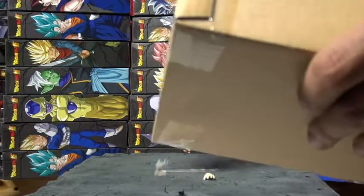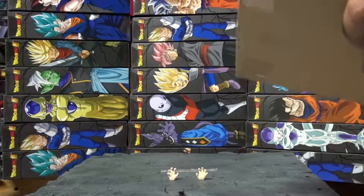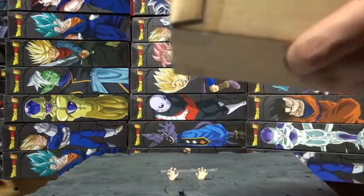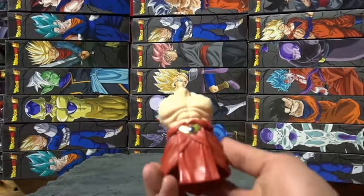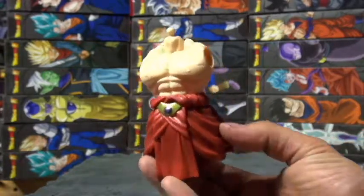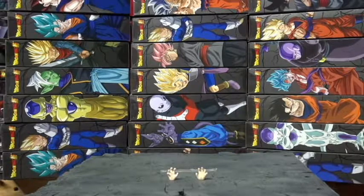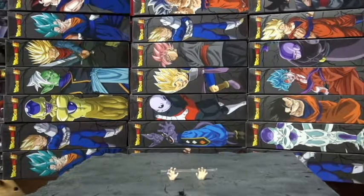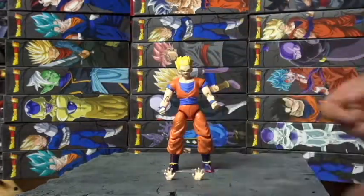There goes one of his hands, and another one. Looks like I just dropped Broly's necklace — I'll get that in a couple minutes. This is his torso. Time for Gohan — taking them out of the packages. The light Gohan, definitely a cool piece.